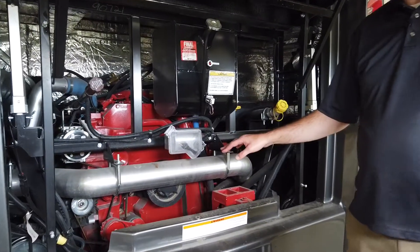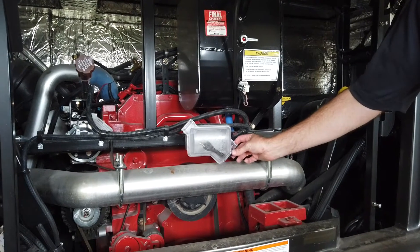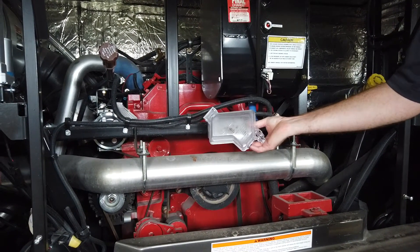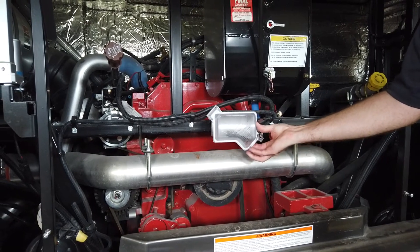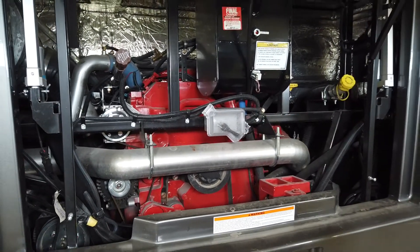In the rear engine compartment there are several things to point out. This is your block heater — it's in a weather-type plug there, so that would be the cord you would plug in if you need to use it. You would probably only use the block heater in sub-zero temperatures.